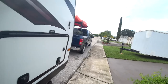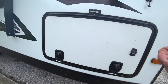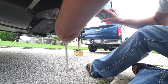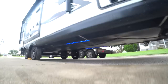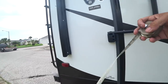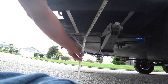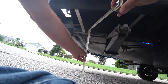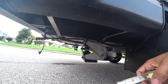Now I'm going to level the trailer, make sure it's level. I'm going to measure the frame at the front and the back. 20 inches at the front. Let's see what we got in the back — 21 inches. So the front's a little lower; I'm going to raise the front just a little bit more.